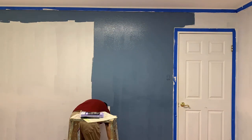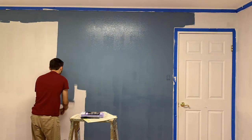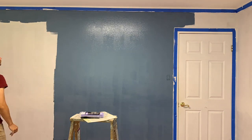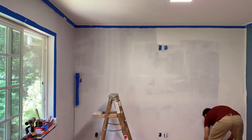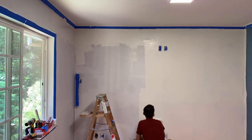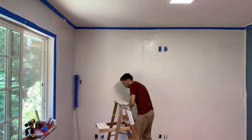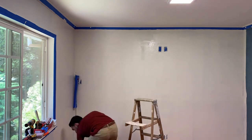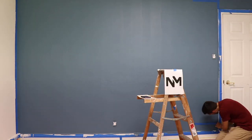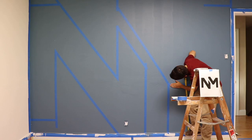I decided to go with three off-white walls and accent with one blue wall. I decided that instead of having a blank blue wall behind me, it would be really fun to paint a giant version of my logo, even though it'll end up being covered by French cleats and tools anyway.